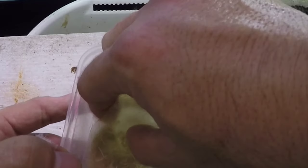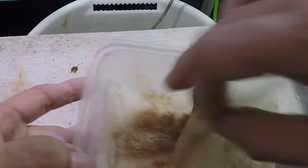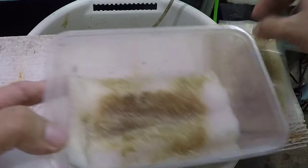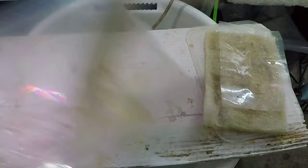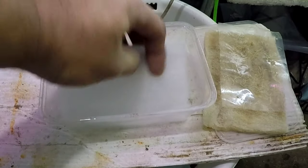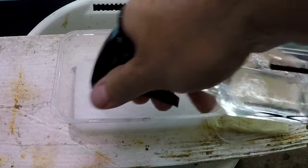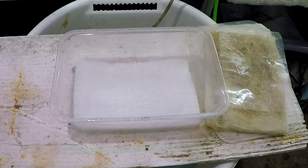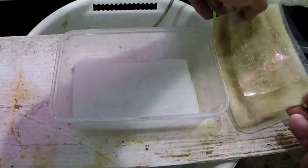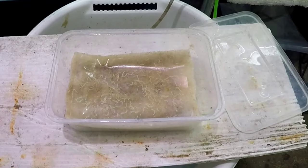You can just squeeze the bottom bedding out like a sponge filter if you want to save on materials, but since it's cheap enough I simply remove it, clean it, and replace it with fresh bedding. Then I spray it again to moisten the new bedding, and put back the top bedding containing the majority of the worms. The lower bedding will also have a small amount of worms, but not enough to significantly impact the overall population.